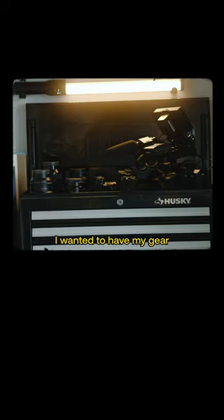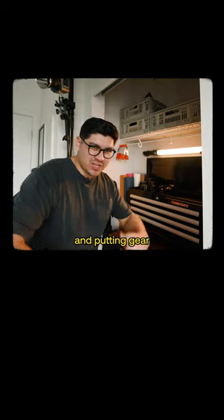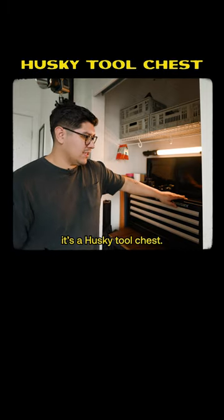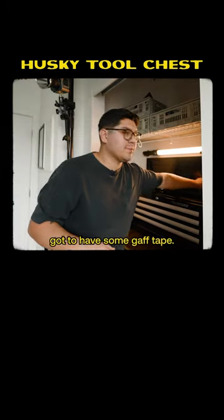I wanted to have my gear at standing level. For a long time, I had my gear either on the floor or in a bag. Crouching over and putting gear in bags, just standing over stuff, just hurt my back — it was kind of annoying. I got this as a gift. It's a Husky tool chest. I've got my paper backdrops here on the left, my clamps, and got to have some gaff tape.